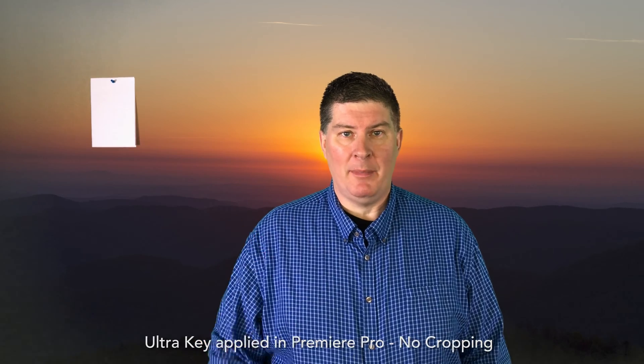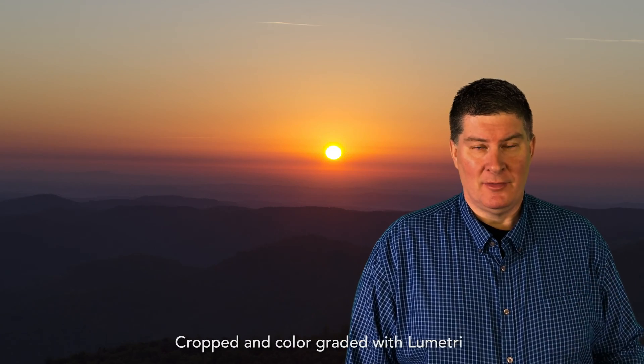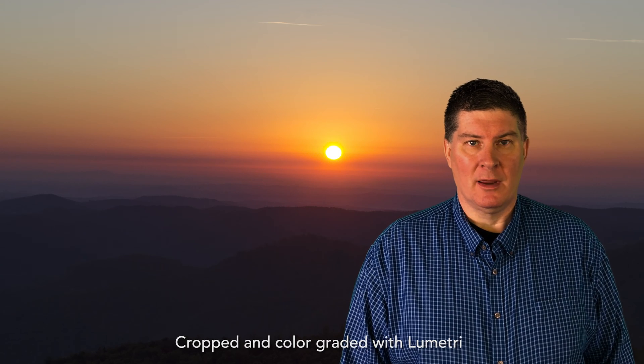This is a test of MoviePro software. I'm shooting some green screen, got a piece of white paper on the wall behind me, hopefully for white balance. This is a test of MoviePro to see how my key will work.